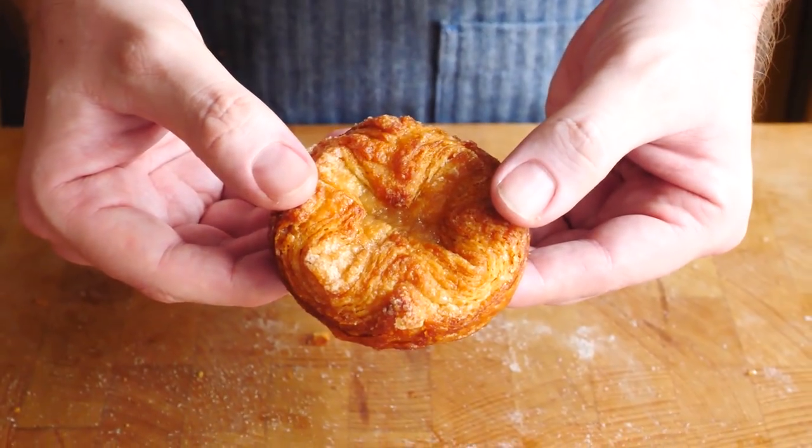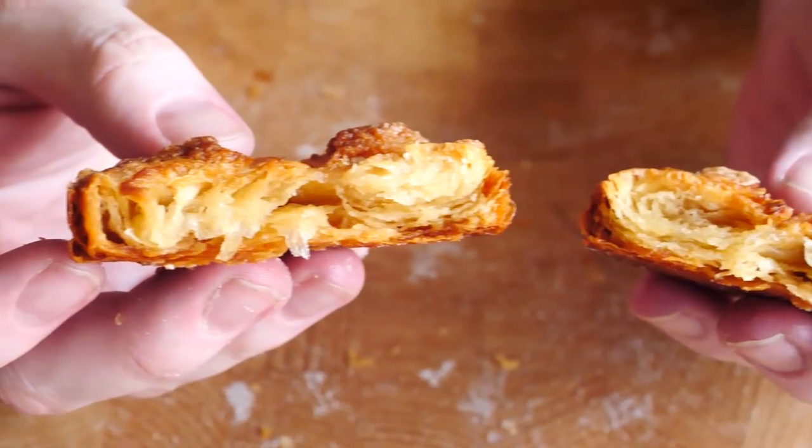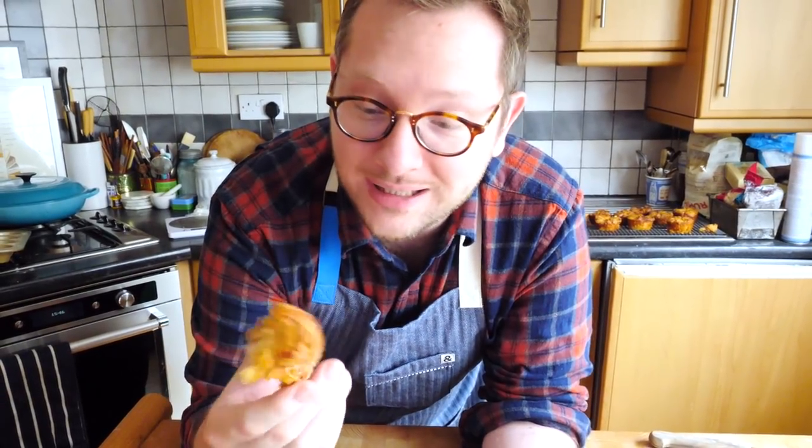Whether you're making them in the traditional shape or in the muffin pan, these are the most delicious caramelized croissants you will ever try. It's super buttery, flaky, kind of caramelly — basically it's pure heaven in a pastry. As always, the recipe is up in the corner. Please give me a big thumbs up if you liked this video, and leave me any comments below of anything you want to see in an upcoming video.